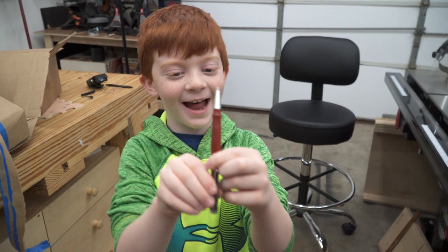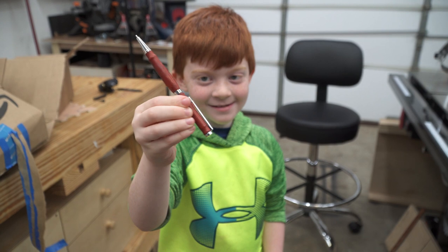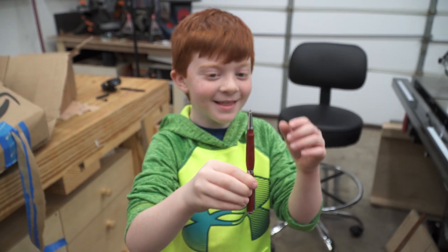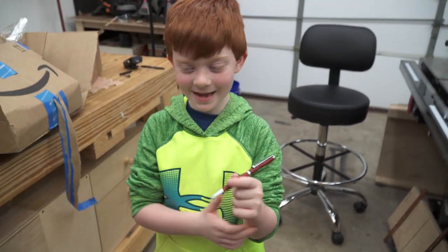Was it fun? Yep. A lot of work — thank you. High five!